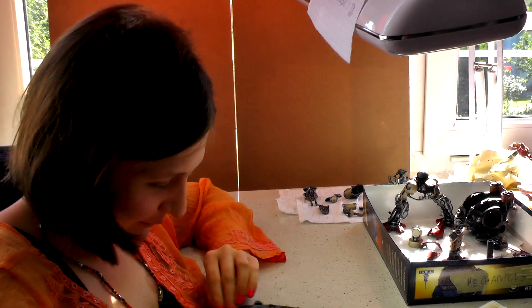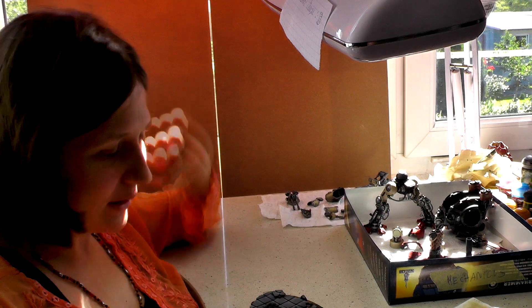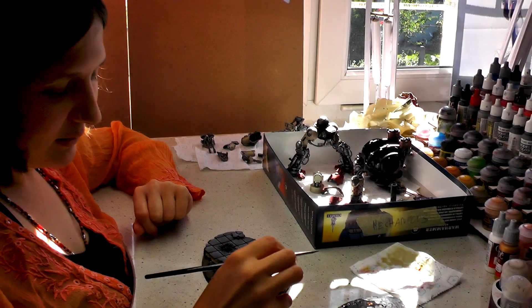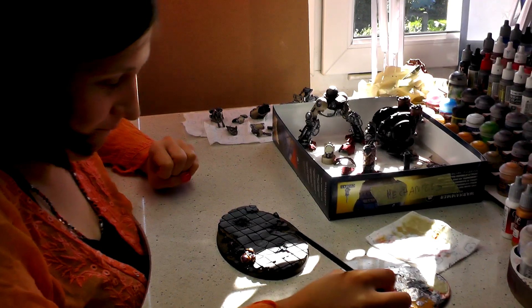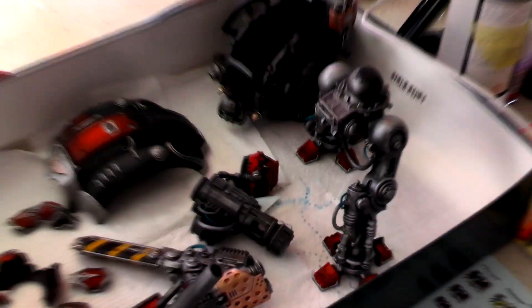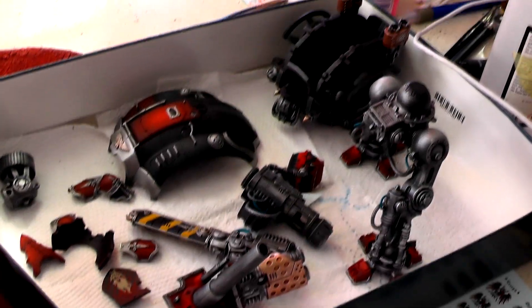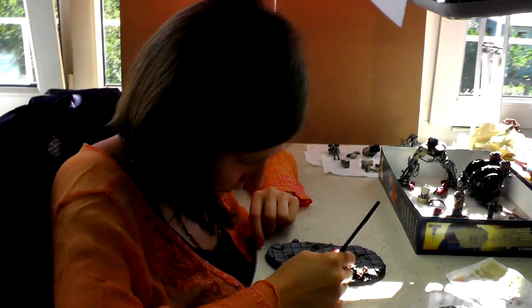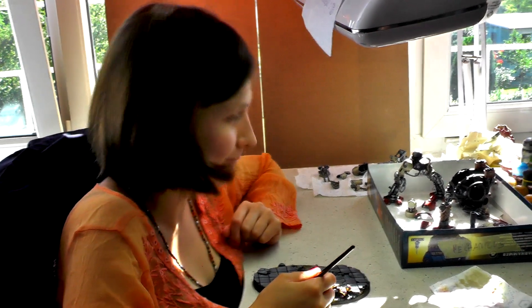How are you? Fine, absolutely fine. What are you working on? On the base there's a 40k Emperor's Children model — I think he died in some gruesome way because he's a little bit in pieces. And here are the parts for a Mechanicus-aligned level 5 Imperial Knight, fully magnetized — red and beige color scheme. How do you like working on those models? I like it.